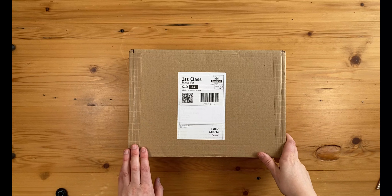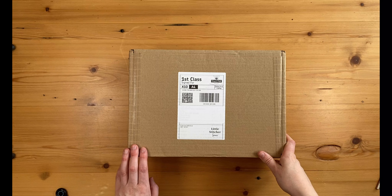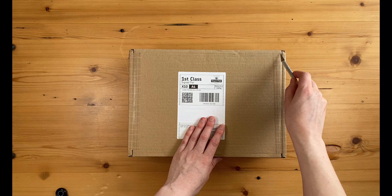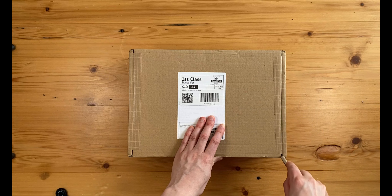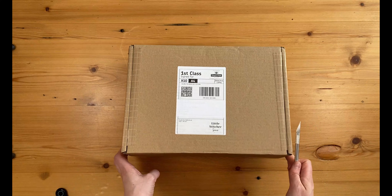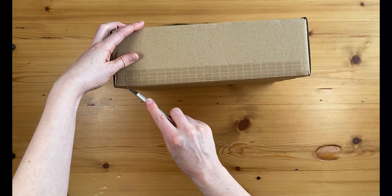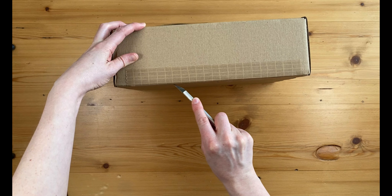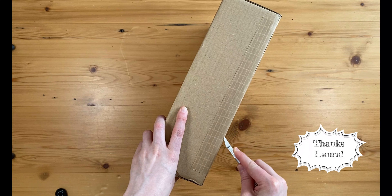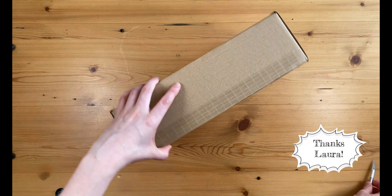Laura at Little Stitcher Sews has just set up a new website. She's based in the UK like me, and in the past she sent me a couple of samples. They're really nice, and I decided when she set up the website to apply to be one of her VIP shoppers where you get 25% off for testing the site. So I did that and this is the delivery.